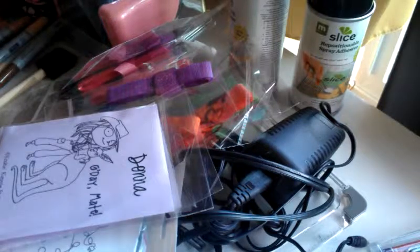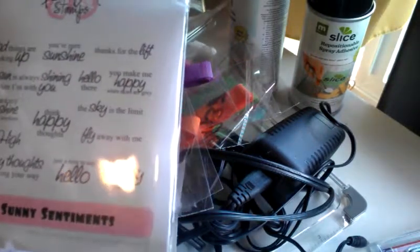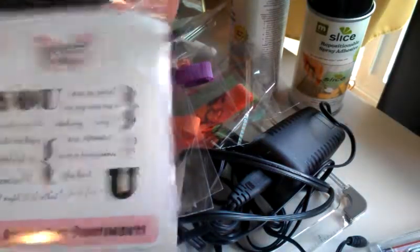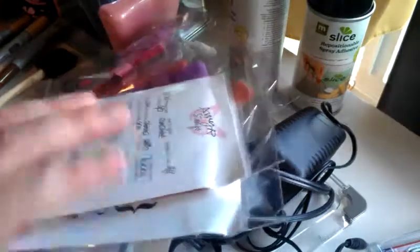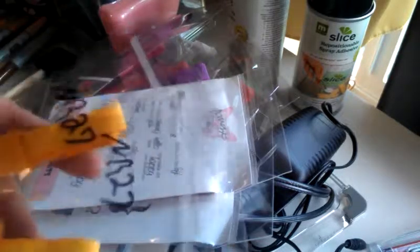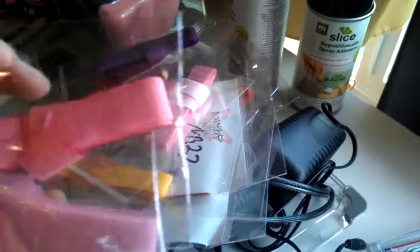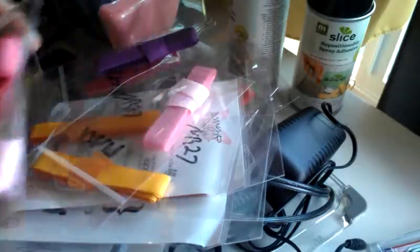And then I bought some Amy R stamps. I got Sunny Sentiments and then I got All About You Sentiments. I needed some sentiments, so I got those. Oh, and I bought some more ribbon — the gold ribbon. This is all the tone on tone ribbon, and then I got some more of this other color pink. They had two colors of pink — let's see if you can see the difference.